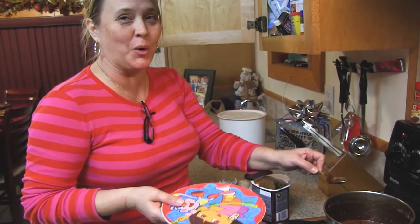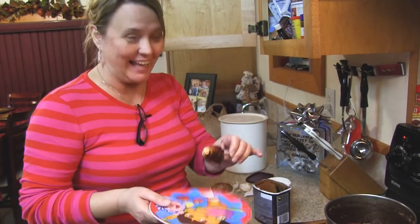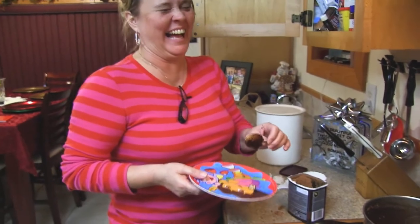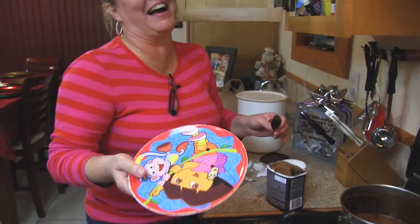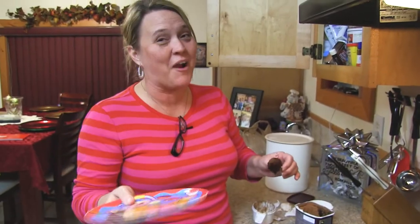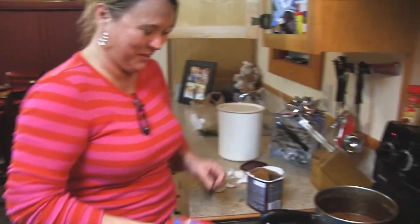It's not the same if you don't have a plate on the side to dip the boiling syrup onto. Let it cool for a second and lick it. It does not have to be a Dora plate, but you don't want to do it on a styrofoam plate — you'd be eating styrofoam. It definitely changes the taste.